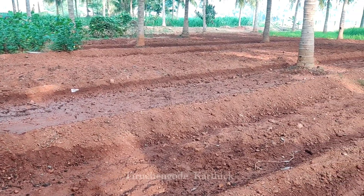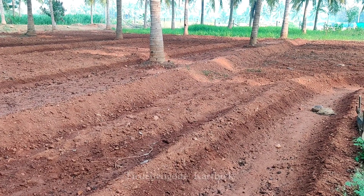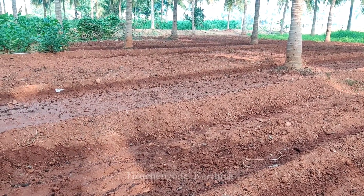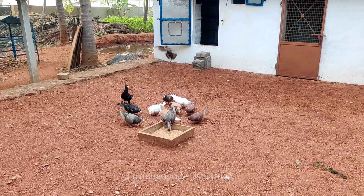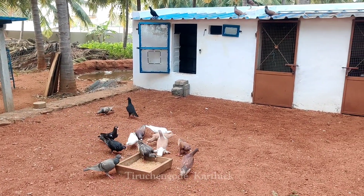We are going to consume food. The water is full. This water is filled with water and the water will be released in the last.